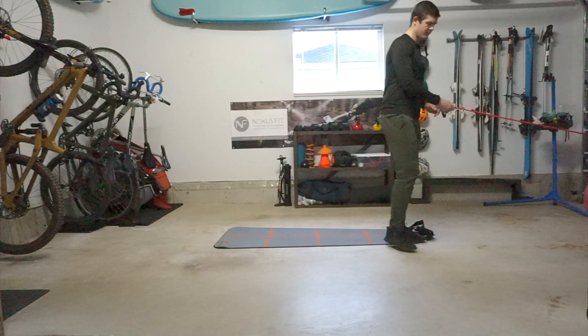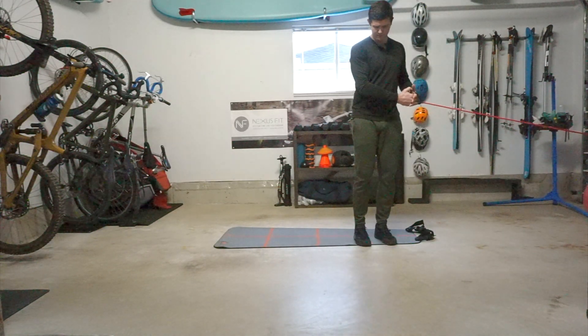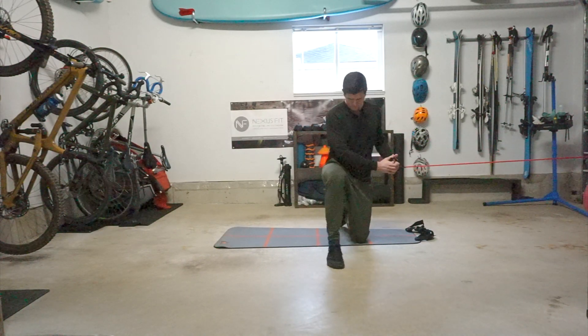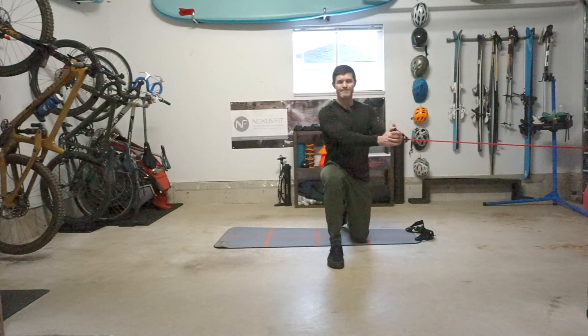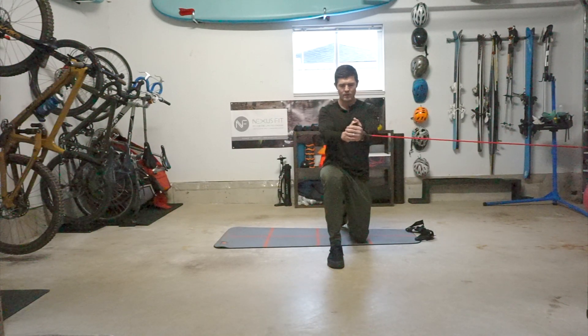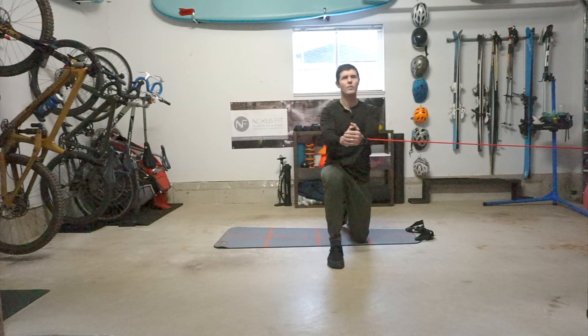The Half Kneeling Pallof Twist is performed with one knee on the ground. I like everybody to use the knee closest to the anchor. With the band in two hands, or a cable, rotate across and around your center of gravity.